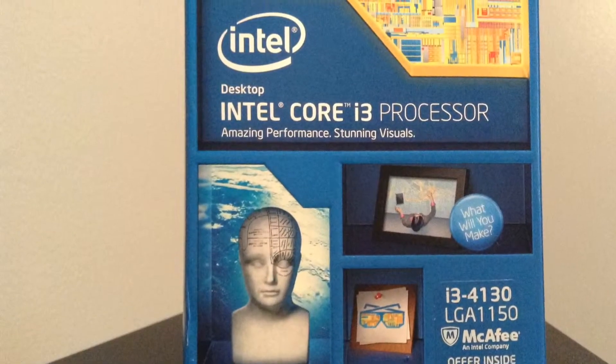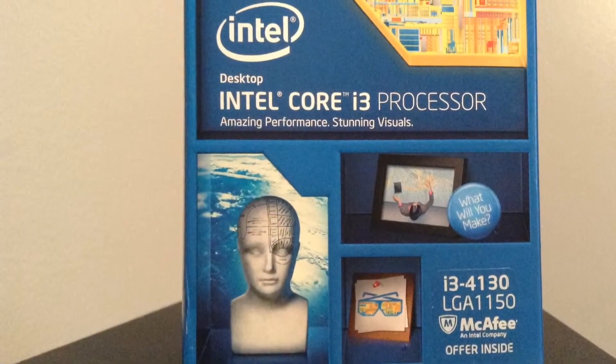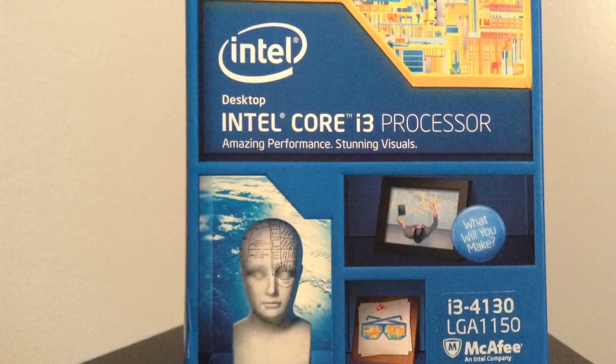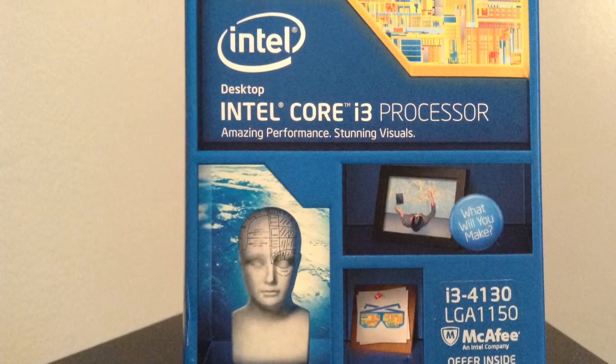Well guys, thanks for watching my unboxing and first look at the Intel Core i3-4130. Stay tuned for gaming performance, benchmarks, all that stuff. Thanks.